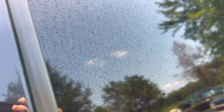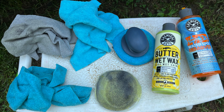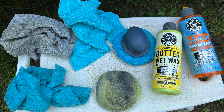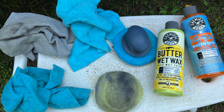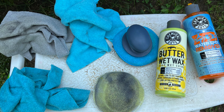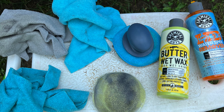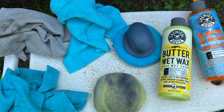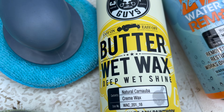I'm not a professional car cleaner, but I'm going to show you what I did to get results. Real quick, these are the things I used: the water spot remover by Chemical Guys, the Butter Wet Wax, a kit from Walmart with three applicator pads and a handle, a couple of towels, and a spray bottle with Dawn dish soap or a detailing spray.